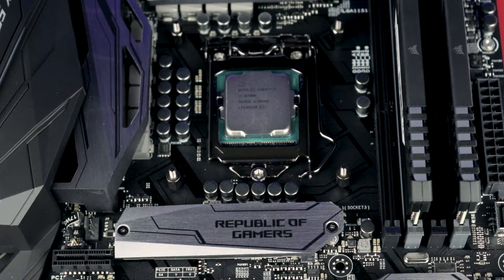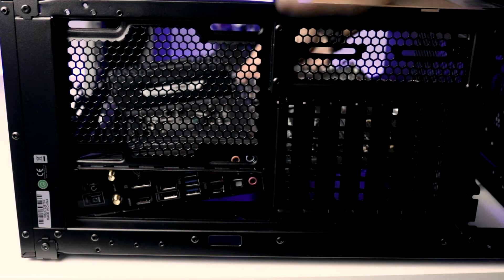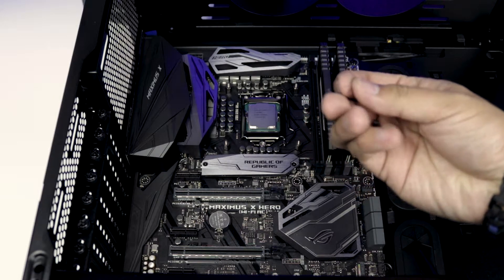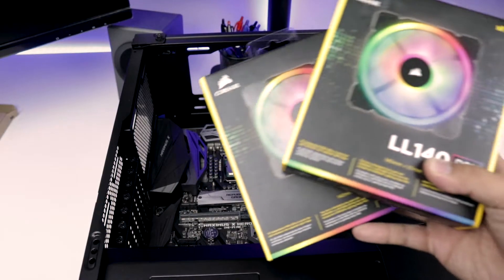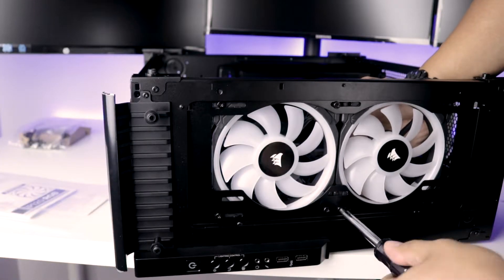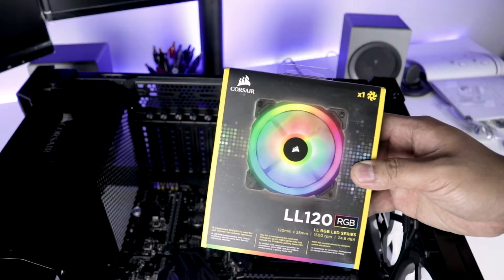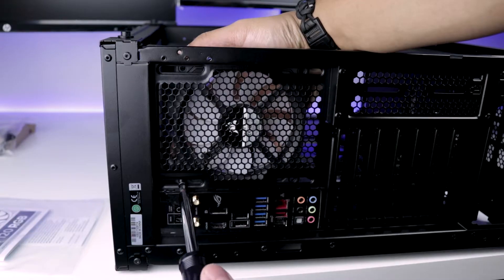Now that it is complete, carefully install the motherboard into the computer case and screw in all nine mounting screws in the following locations. Now install the two Corsair LL140 RGB fans to the top of the case, screw in all eight mounting screws and adjust as needed. Next, I am using a Corsair LL120 RGB fan on the rear of the case to pull the hot air out. Position the fan in place and install the four mounting screws.